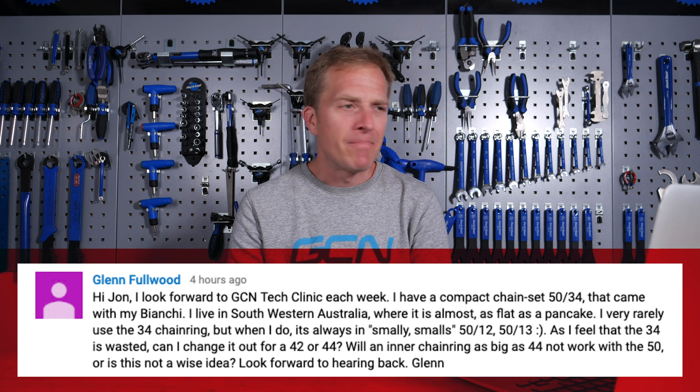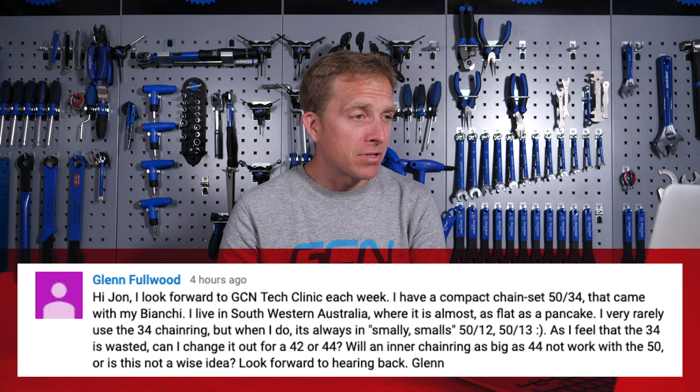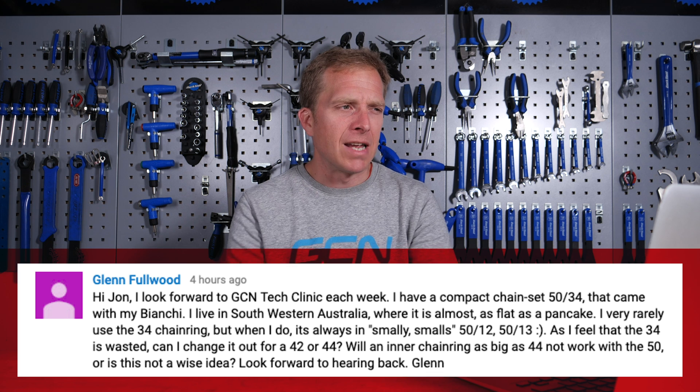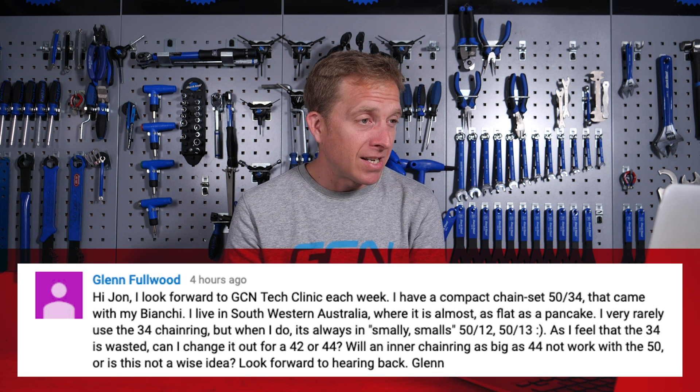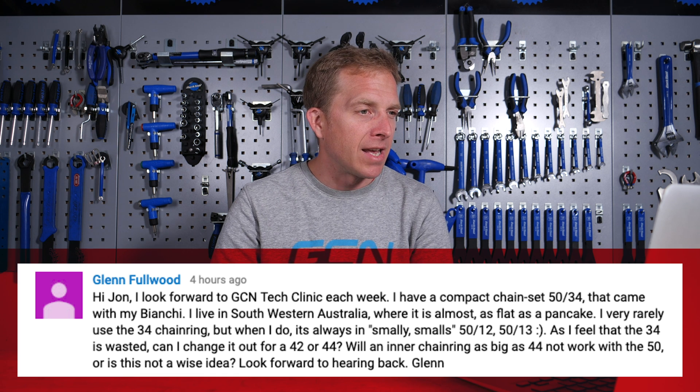The final question this week comes from Glenn Fullwood, who says: Hi John, I look forward to the GCN Tech Clinic each week. I have a compact chainset 50/34 that came with my Bianchi. I live in southwestern Australia, where it's almost as flat as a pancake. I very rarely use the 34-tooth chainring, but when I do it's always in the small-small combinations — 34/12 or 34/13. As I feel the 34-tooth chainring is wasted, can I change it for a 42 or 44? Will an inner chainring as big as 44 not work with a 50? It's absolutely fine to put a 42 or 44 inner ring on there — if anything, you're going to get even snappier shifting from your front derailleur. The 44-tooth chainrings aren't that common so it could be harder to find, but a 42 is going to be a piece of cake. No more small-small combinations for you at all.